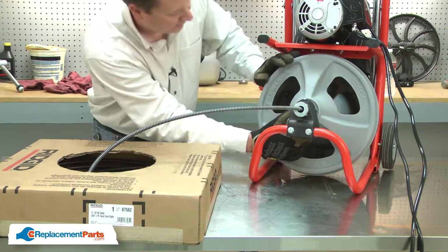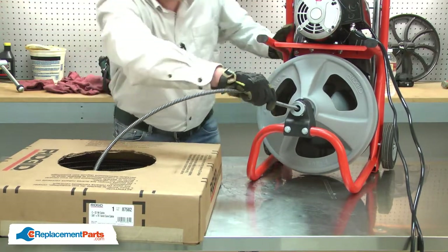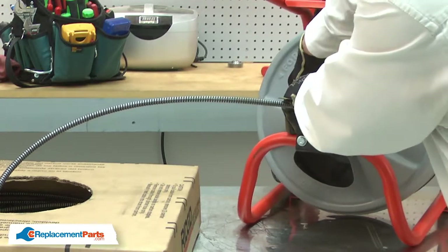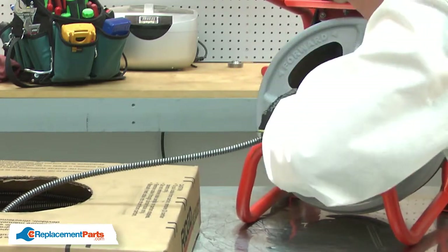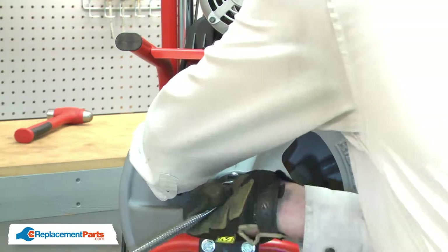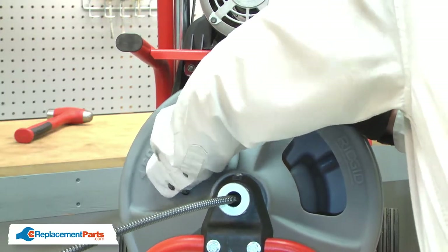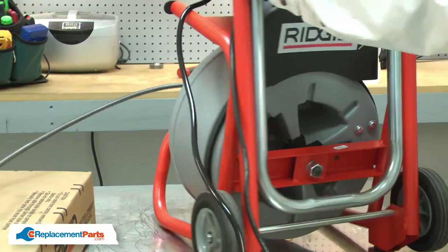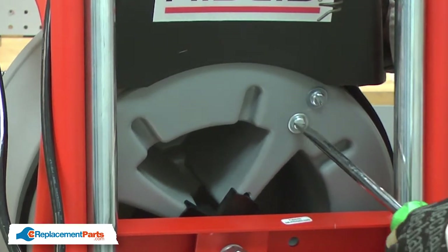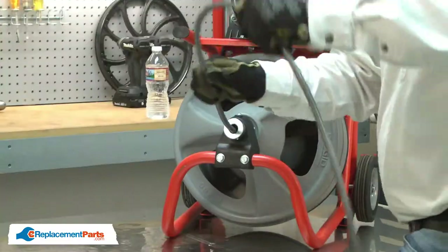I'll bring the guide tube around and align it close to the clamp, then work the cable around to the clamp. I want to feed enough cable into the drum so I have about three or four inches of cable extending past the clamp once it's inserted. That looks good. I'll feed the cable through the clamp, then rotate the machine back around and tighten up the clamp screws. I'll place the rest of the cable down on the floor and then pull the cable into the drum.